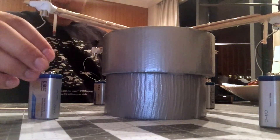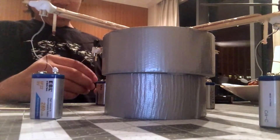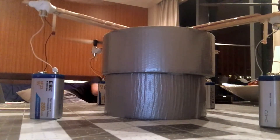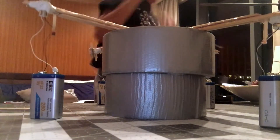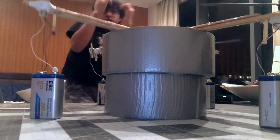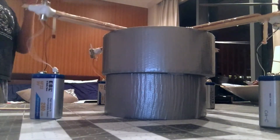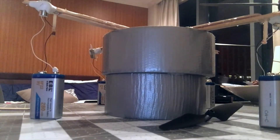Let's test it. Lift, lift. Don't fall off. It's moving a lot. Okay, it's fine.